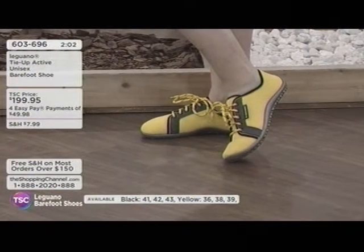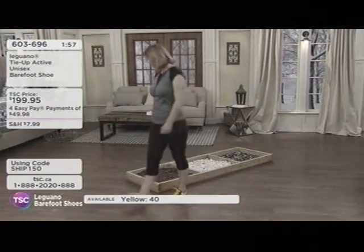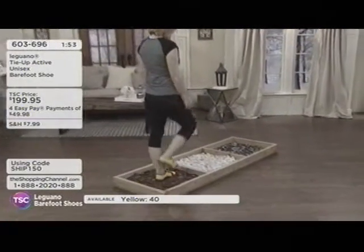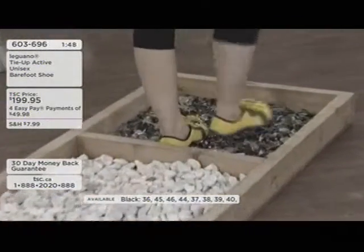She started easing her way into it, and it took about two to two and a half weeks of wearing them just a little bit more each day. After that, she could wear them all day every day. Some people can wear them all day right off the bat, while other people are a little different. Just listen to your body and ease your way into it.